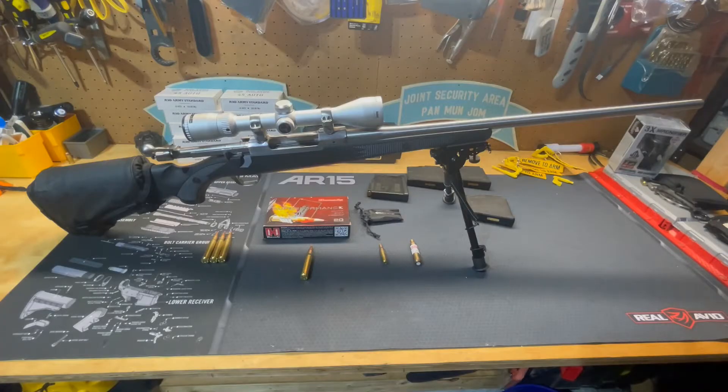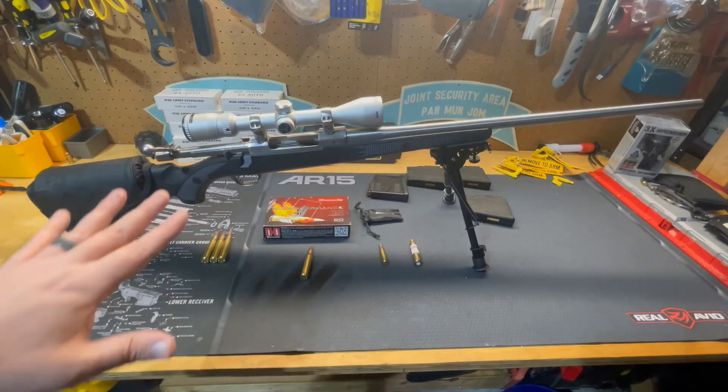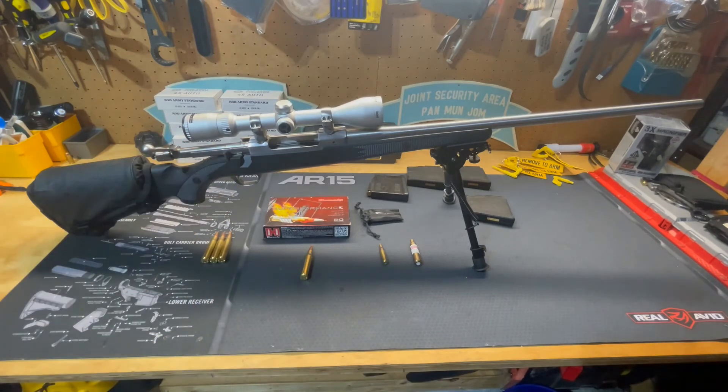It is a good, reliable, inexpensive firearm. I paid approximately $450 used for this gun — without the bipod and the shoulder pad. Not bad for the price.